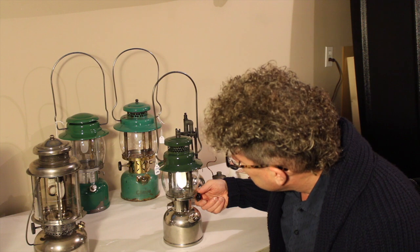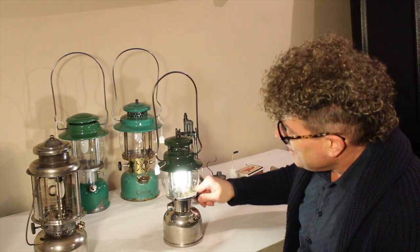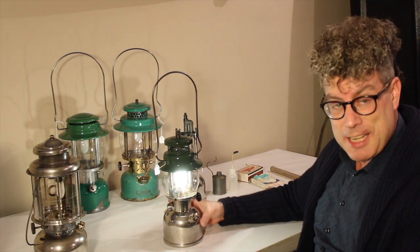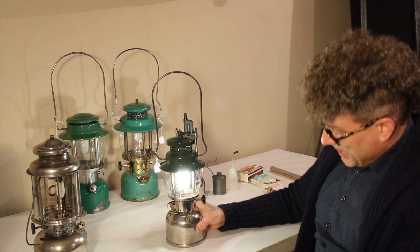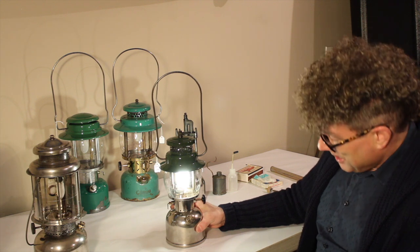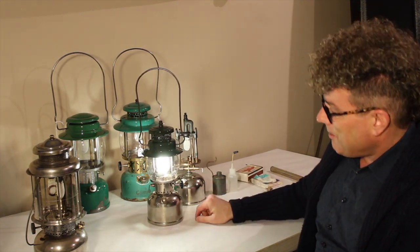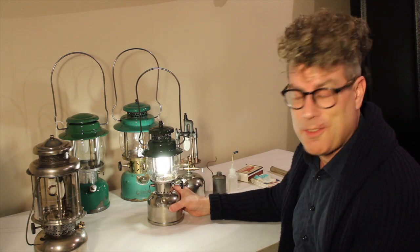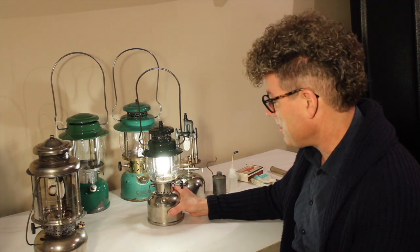Now that it's almost burned down, we're ready to open the valve. Notice — unlike the instant light which flares for a bit before the generator gets up to heat — this simply gives us a nice steady bright light right off the bat. It's important to use the right size mantle. This one's actually a little bit big — I was experimenting with some Peerless mantles. If it's a small flame you need a smaller mantle; if it's a really big flame you need one of these number 111s — Coleman's large mantle. These put off 550 candle power, whereas this is in the 300 candle power range.